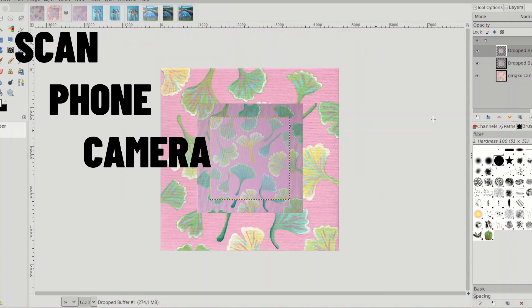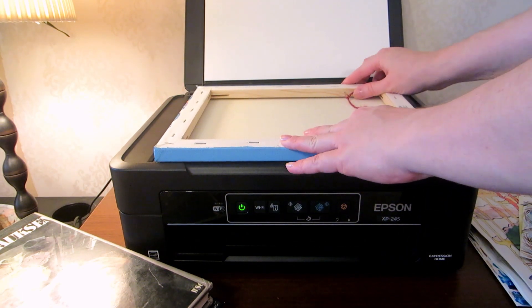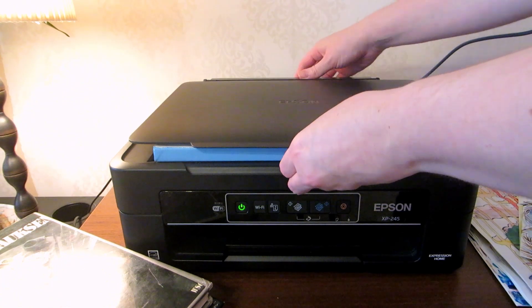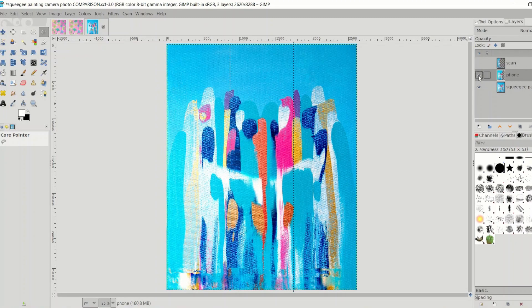This is the difference of the unedited images. On the other hand, when the canvas is too big for the scanner and it doesn't touch the glass, it gets blurry and it's a much worse quality than the photos.